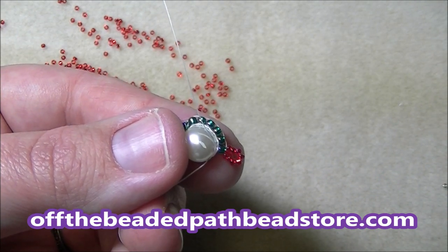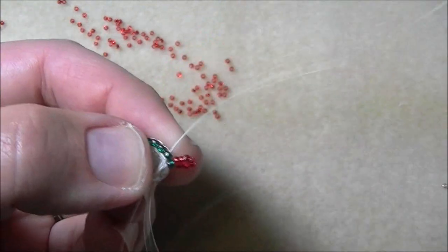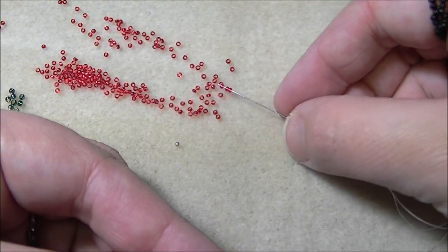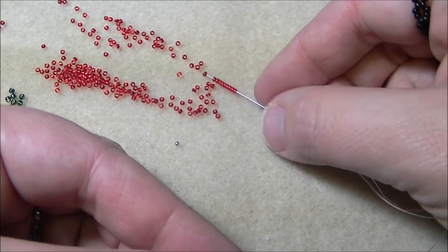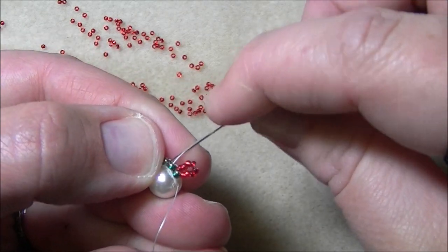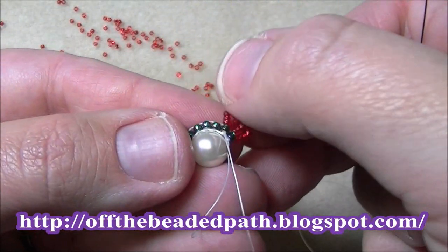I'm going to come up through the next 11 — just going right through it without going under any threads. This time I'm going to pick up 10 size 15s, then come right back through that same 11, going towards the pearl, creating a second loop. So now that makes two loops.